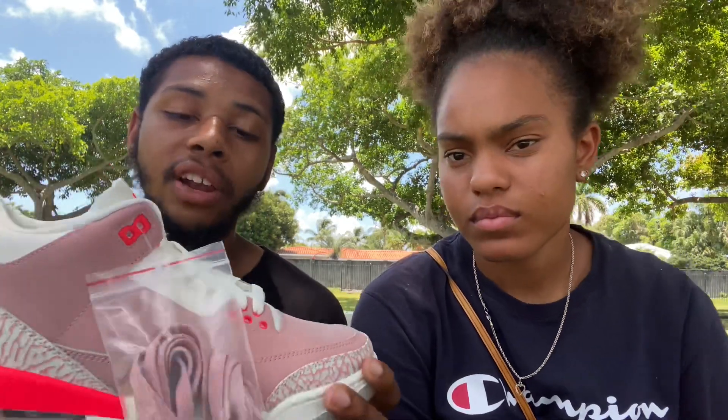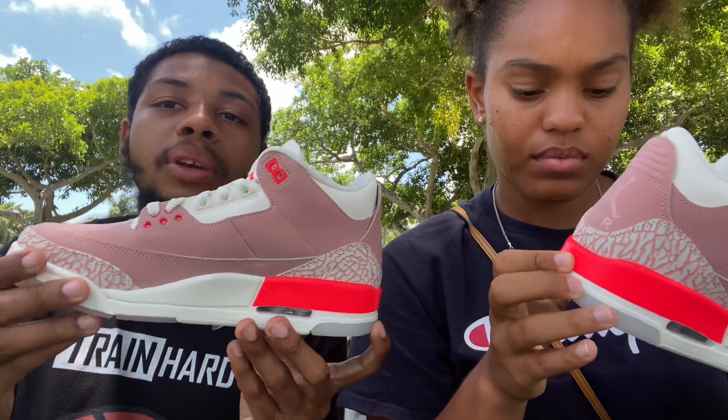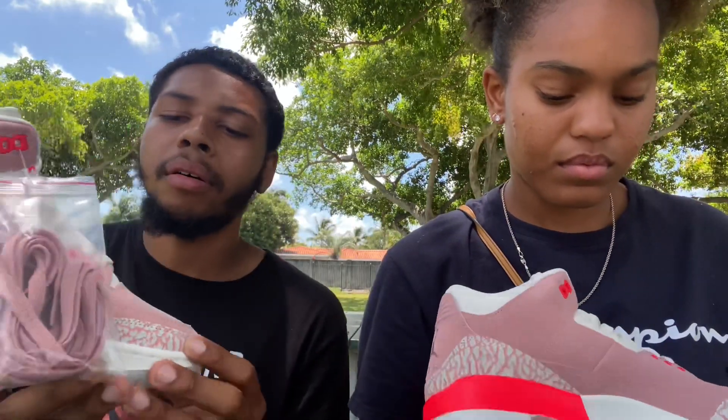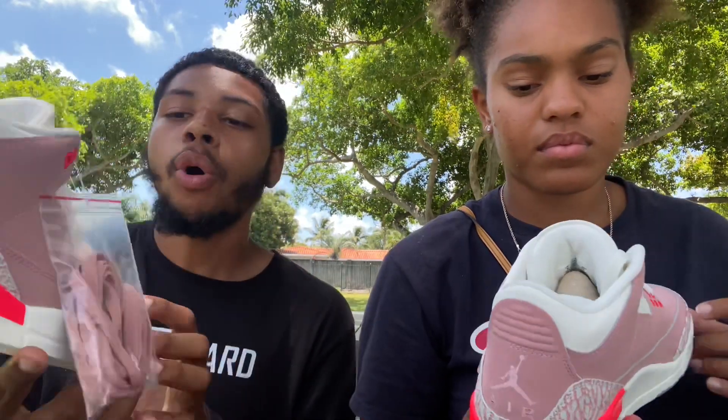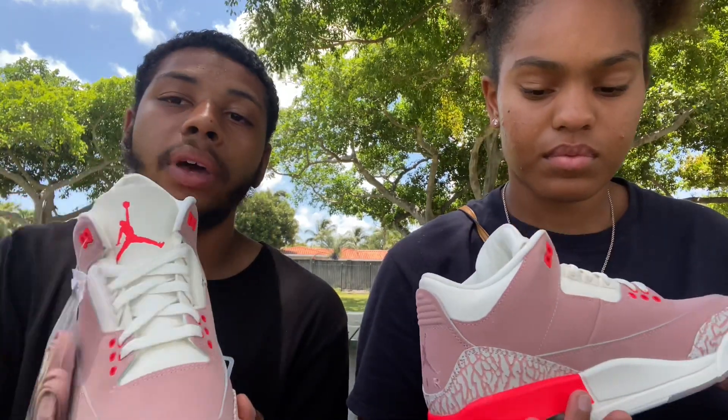First, we're going to go into what we like and what we don't like about the shoe. I like the suede on the shoe — I love the Rust Pink color. The only thing I don't like is the pink accent because it really does bring out the shoe, but I feel like they should have kept it white or a darker color. Overall I think it's a nice colorway. I would have kept the white laces as well.